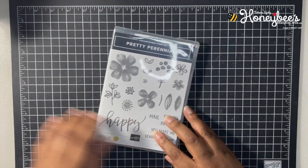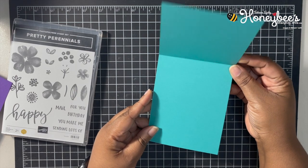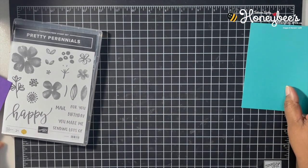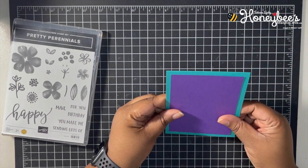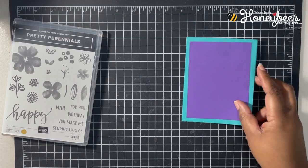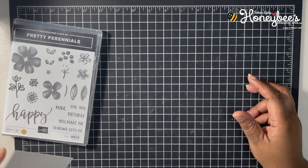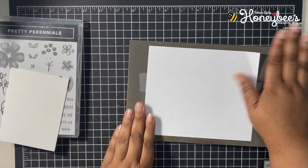I have a base here of Bermuda Bay, cut at four and a quarter by eleven, scored at five and a half. I have some Gorgeous Grape that is five by three and three quarters, and then I have a Whisper White that is three and a half by four and three quarters.